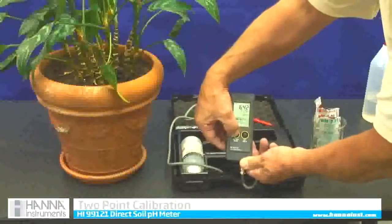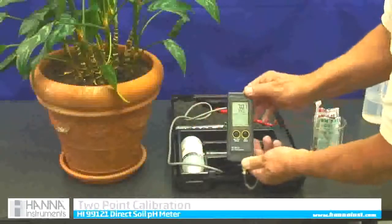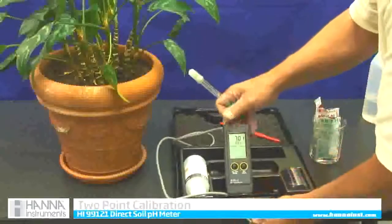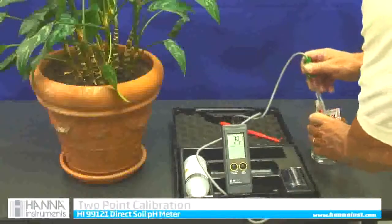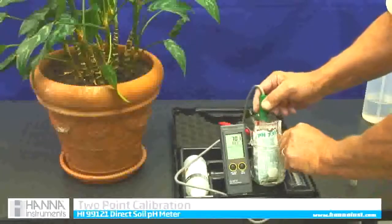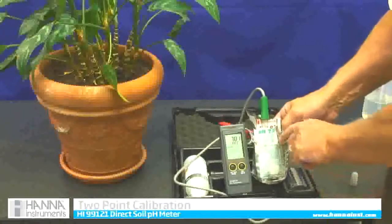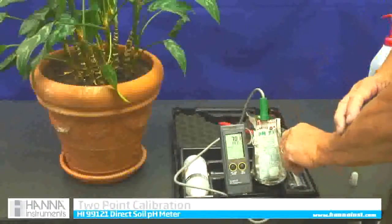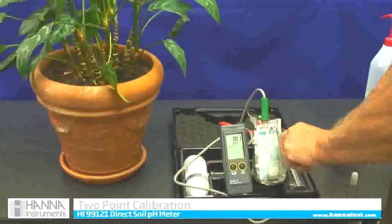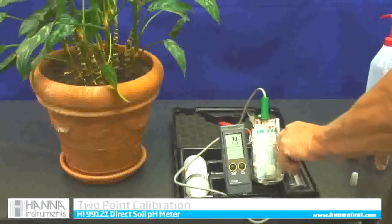I will go past off. It is now depressed and there's calibration. I am going to do what it tells me to do — it says use 7.01. So I am going to put my meter into 7.01 solution and swirl it around a little bit. The REC means it has recognized the 7.01. There is a flashing calibrated symbol on the lower right-hand corner of the screen, meaning it is actually calibrating itself to this standard.